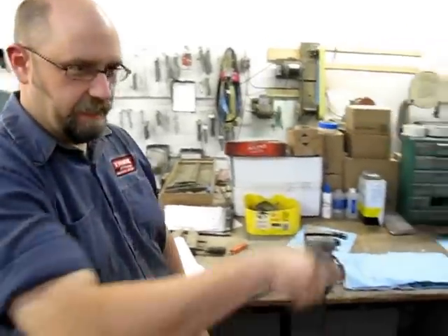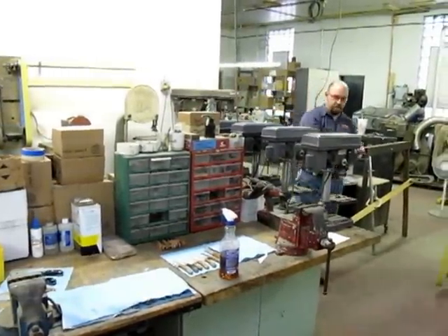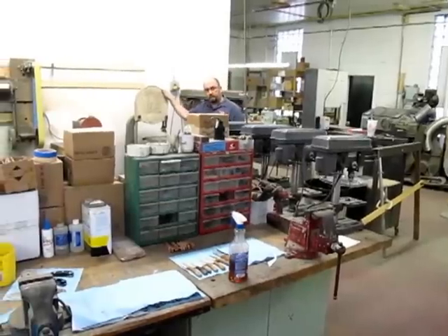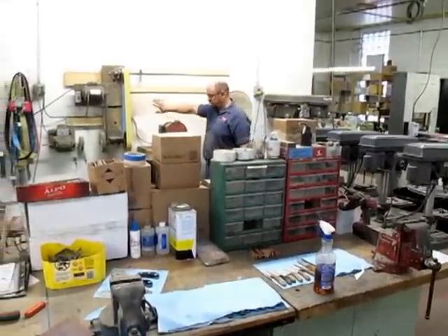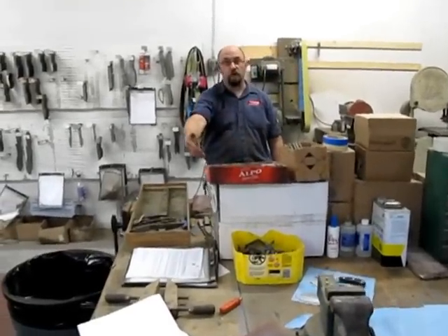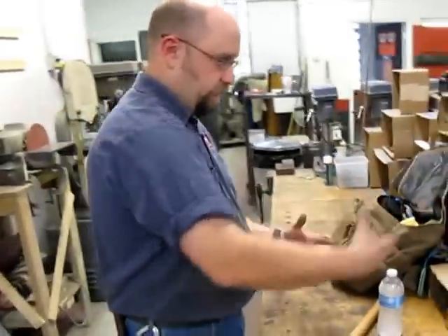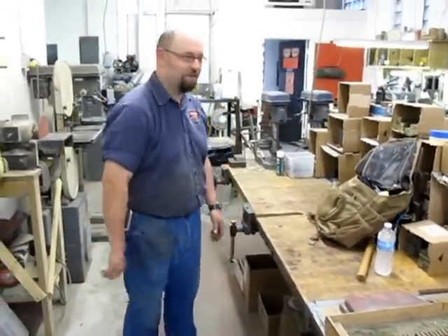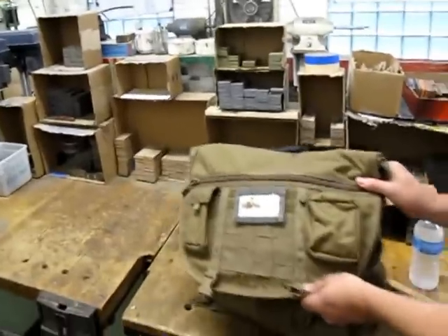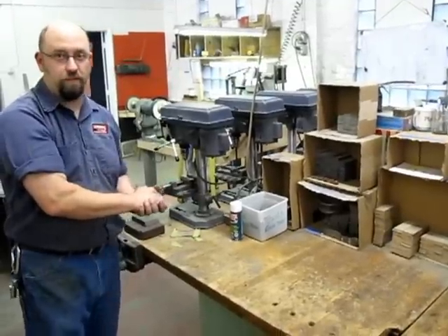This is our build table and it kind of goes around in a circle here. We get some scales from this side, clamp the knife on, drill the various holes in the scales, cut the excess scale material off, grind the front, smooth the front, polish the front, and then it gets set over for the guy to glue it up. So once it hits this part of the table the scales are built and ready, then they get glued. Here you can see a bunch of the scale material — we keep it cut, so we just grab it, vice grip it to the knife blank, and off we go.